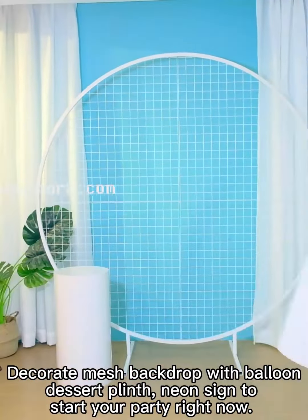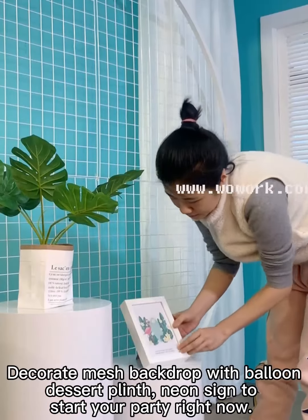Decorate the mesh backdrop with balloons, desired decorations, and more to start your party right now.